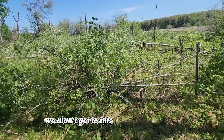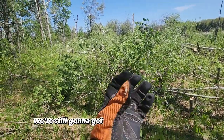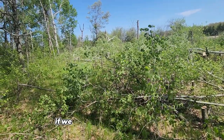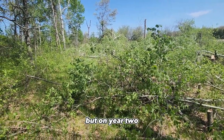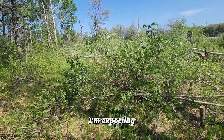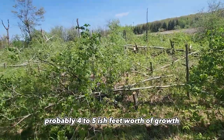Today we didn't get to this consult until mid-May, so we're doing the cutting today. We're still going to get just as much regeneration — it just won't get quite as tall as it would have if we'd cut in the winter. But on year two it's going to be 8 to 10 feet tall. So this summer I'm expecting probably 4 to 5-ish feet worth of growth.